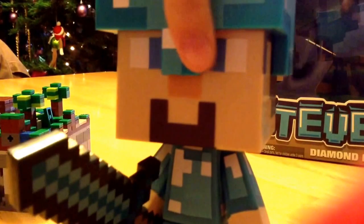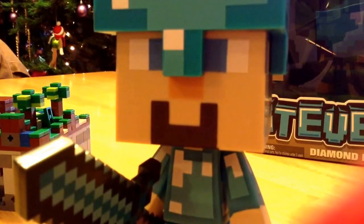And that was the Diamond Edition Steve. If you like this video, please leave a like, and a subscribe, and a comment. Bye everyone! Thank you.